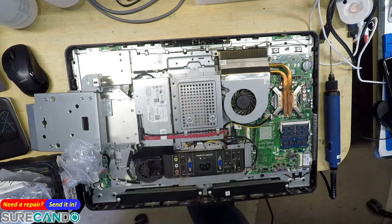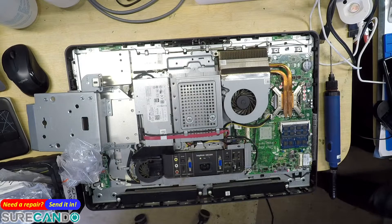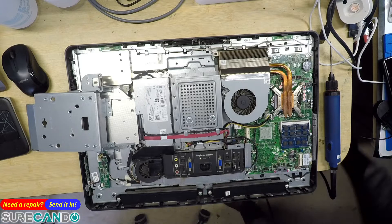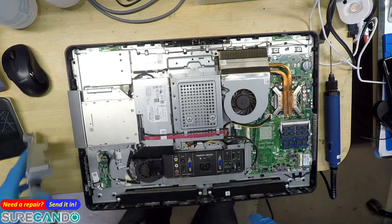It's got now 8GB, but I'm not sure if that extra 4GB is reliable or not, so we'll do a memtest. Hopefully she'll be fine. Why don't we give that a quick blow?